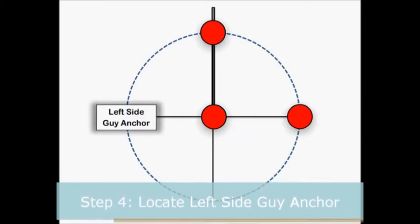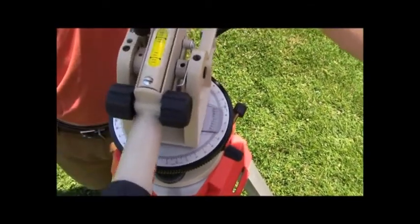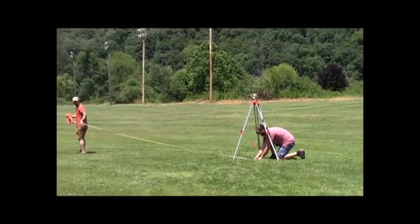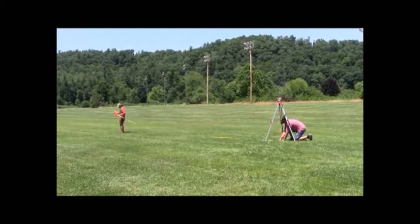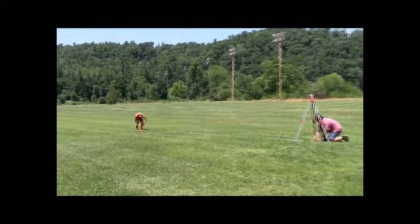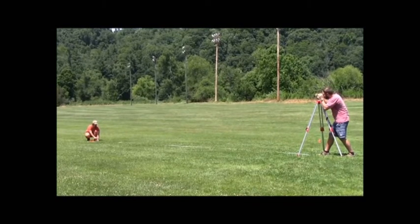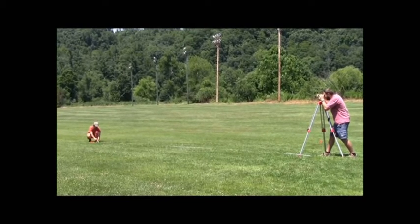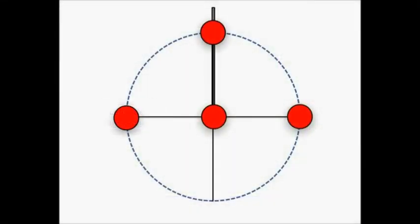Step 4: Locate the left side guy anchor. Rotate the telescope 180 degrees. Next, extend the measuring tape in that direction to the guy radius. Look through the telescope and direct the flag holder left or right until they have the flag located in the center of the crosshairs of the telescope. With the correct angle found, place the flag at the correct guy radius.